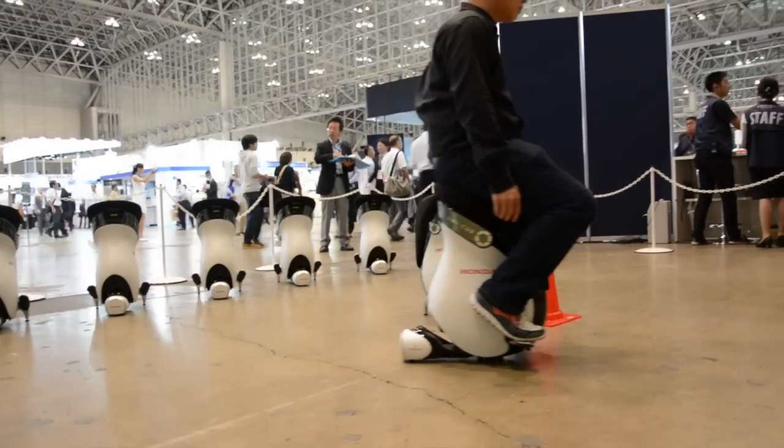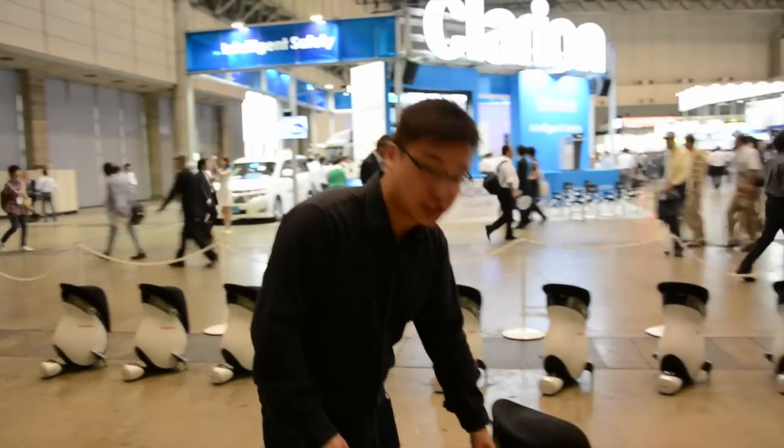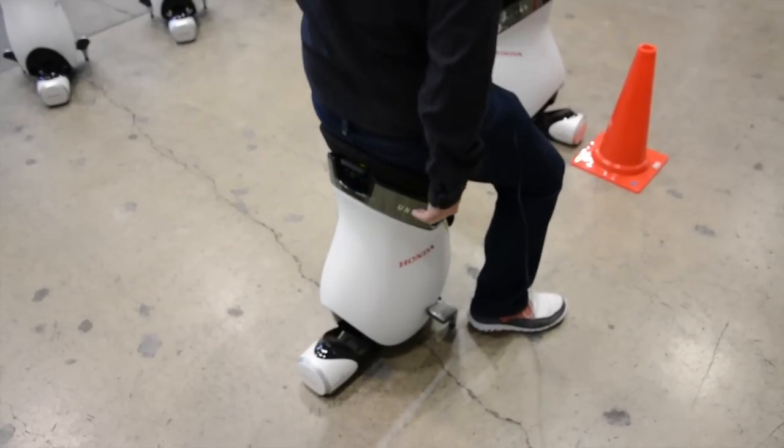Compared to the version from last year, this one is actually a bit shorter and it's also got some new stands, meaning you can entirely switch it off and it will still be able to stand.